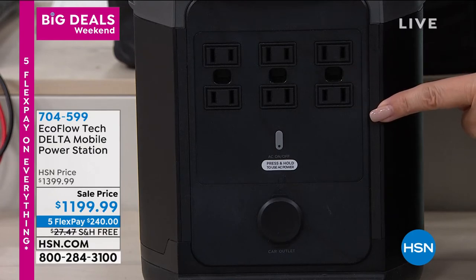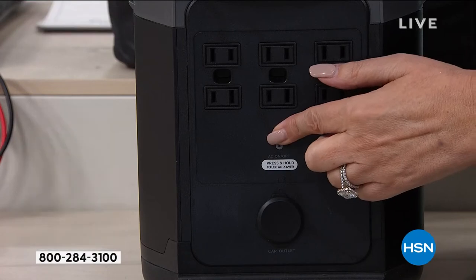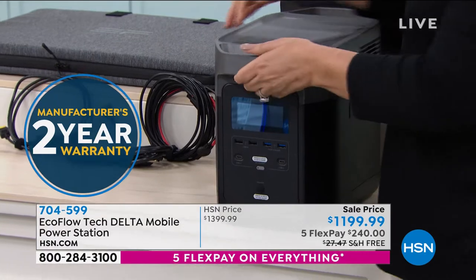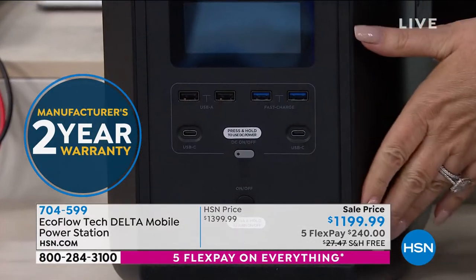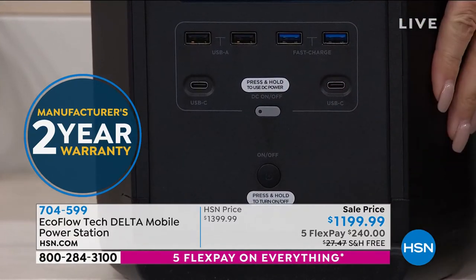Anything you can plug into your house you can plug into these — and there are six of them. On the front you have four USB ports and two USB-C ports for all your phones, tablets, and laptops. You need to stay connected. One button press turns it on.